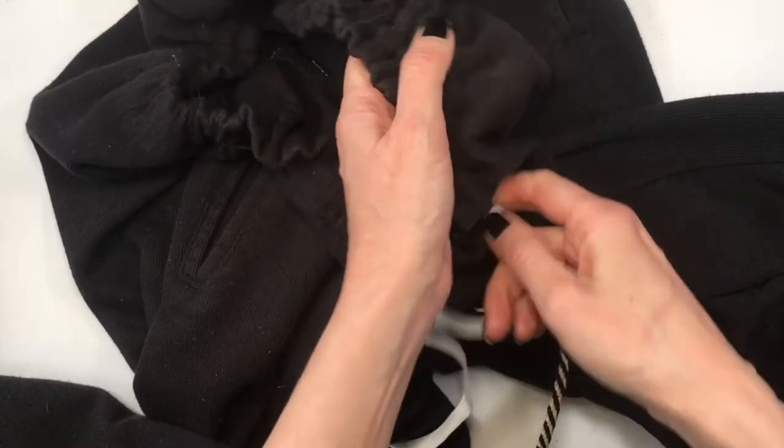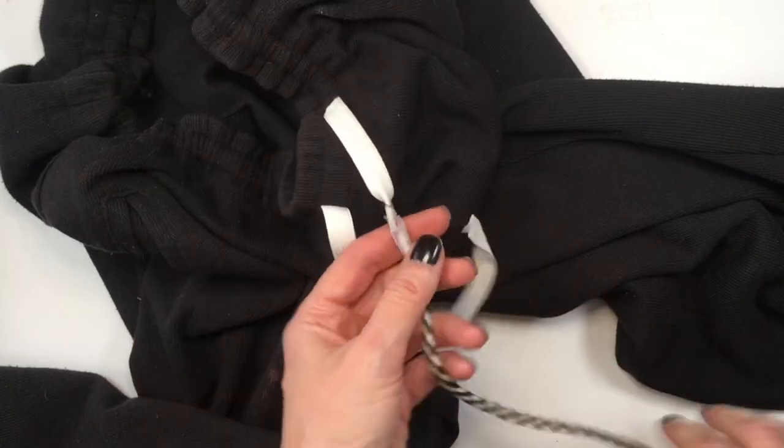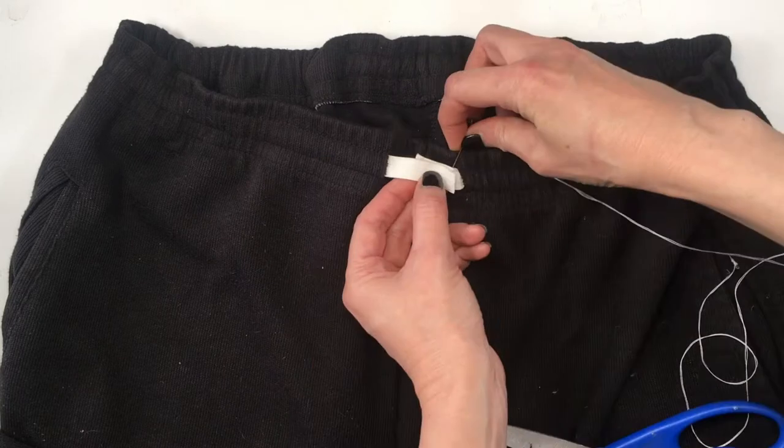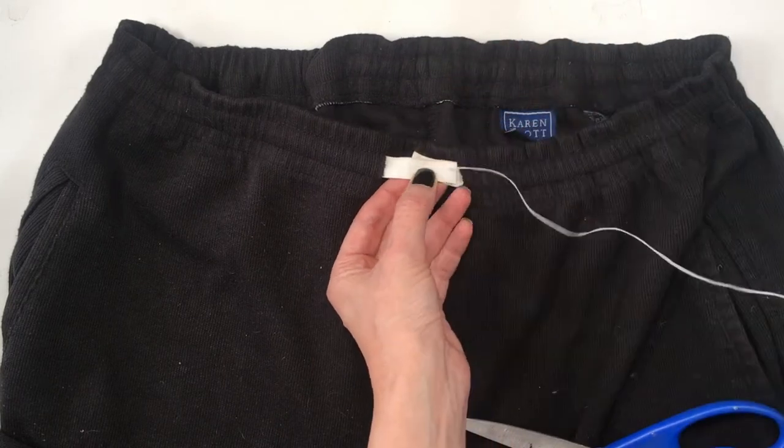Then I'm going to be cutting everything, removing the tape and cutting my thread. If you're working with excess elastic you can just cut it all at once. I'm going to sew both ends of my elastic and the middle part.